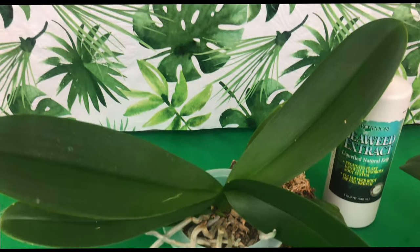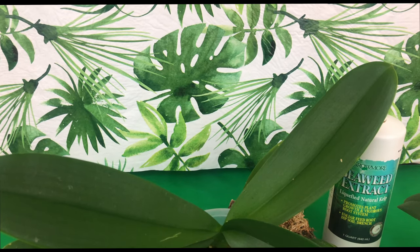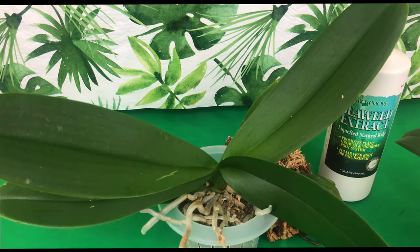I thank you guys so much for staying tuned. Please tell your friends and your sisters and your cousins about Orchids for Dummies, a place where they can learn how to grow phalaenopsis orchids. Until next time!